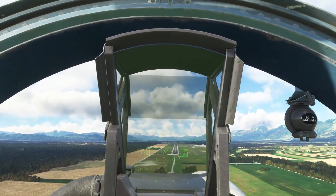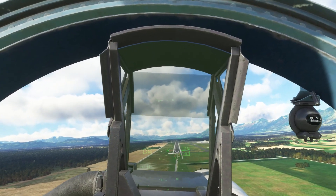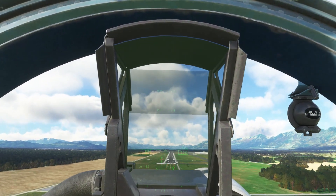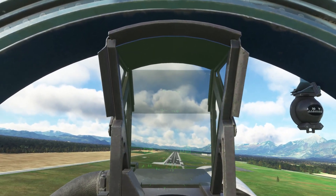Yeah, so here's a case where we've got to lose about 70 knots, so I'll extend the speed brake. Trimming up at the same time, speed braking.